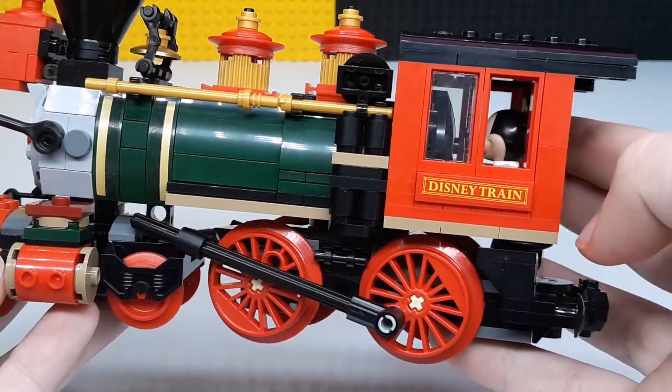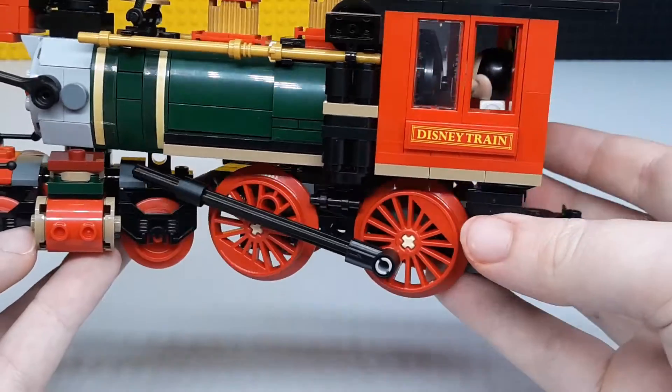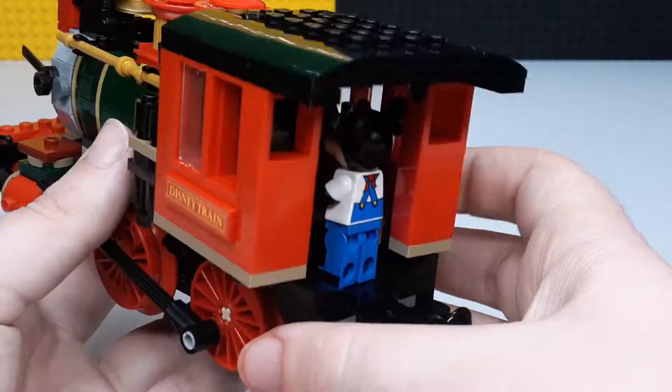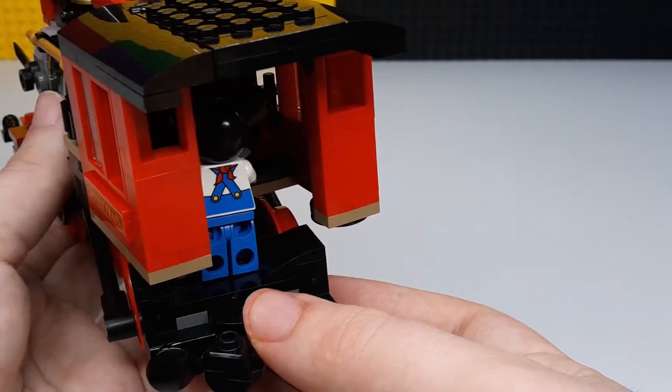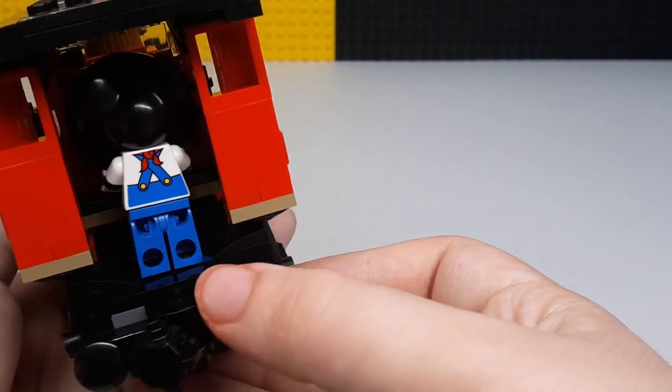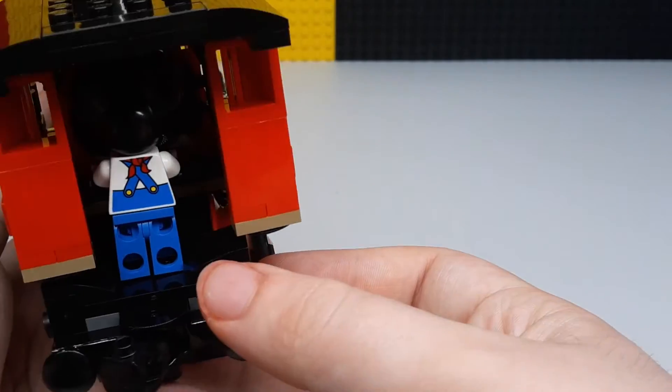Right here you've got a little sticker that says Disney Train, and you can see Mickey through there. He actually moves from side to side when you're making any turns, so if it's turning he'll be up against one side — it's kind of funny, like he keeps hitting himself against the side of a wall.